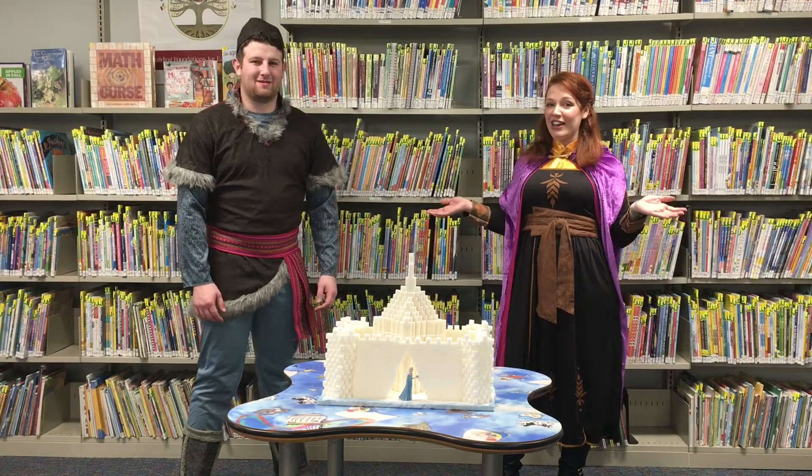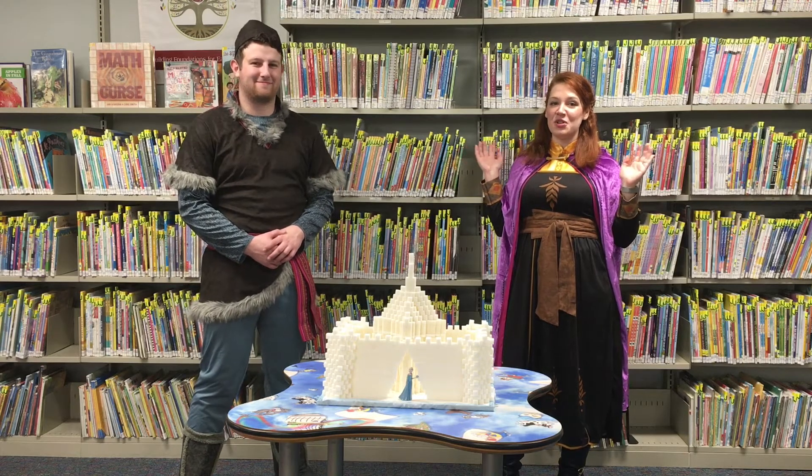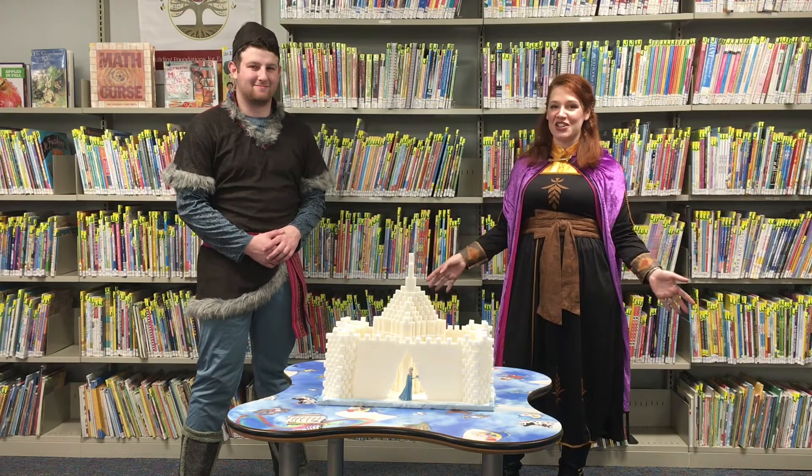Hi everyone! I'm Queen Anna and I'm Kristoff and we're here at the Patchogue Medford Library to talk to you about building sugar cube castles.